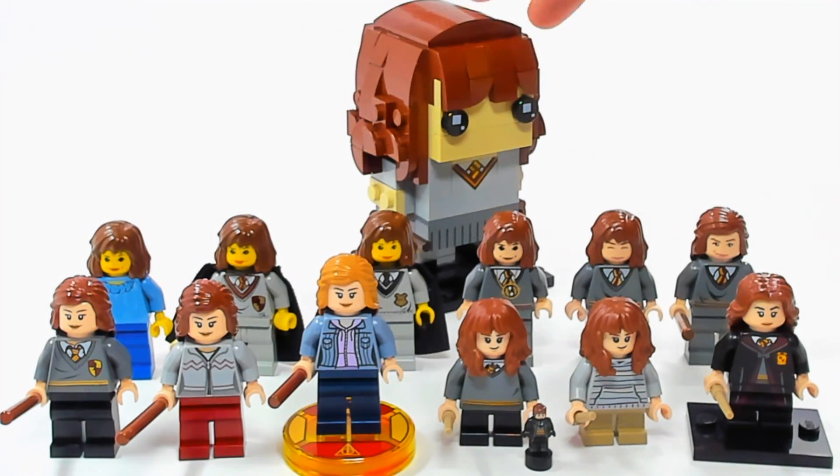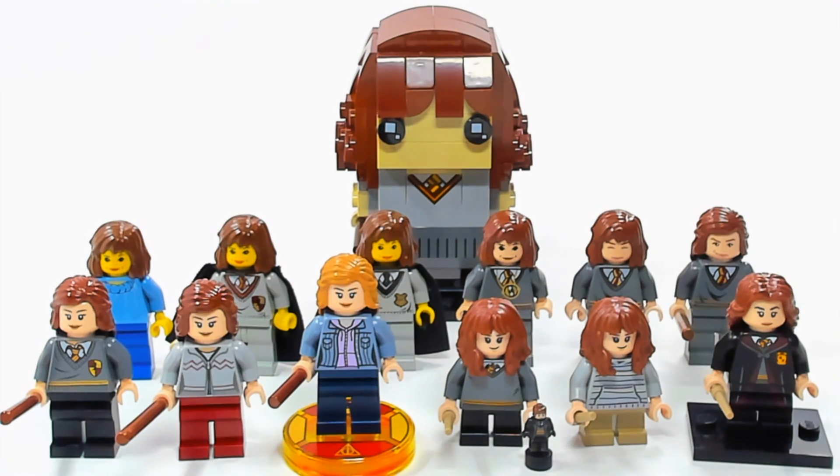Of course we also have the 2018 Brickhead back here. So now that you've seen every version of Hermione, let me know in the comments which one is your favorite and if there are any other videos like this you want to see. I'll see you guys later — don't forget to click my picture to subscribe to the channel, and if you're already subscribed you can click the thumbnail to check out more of my videos.